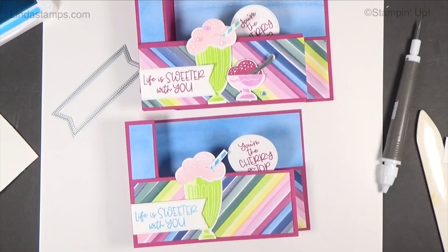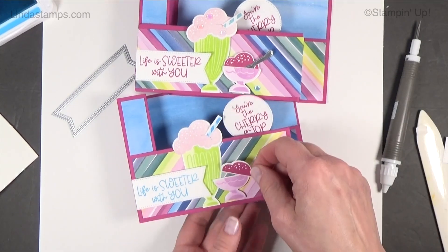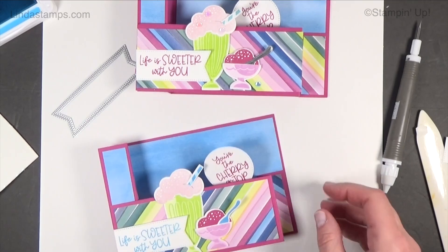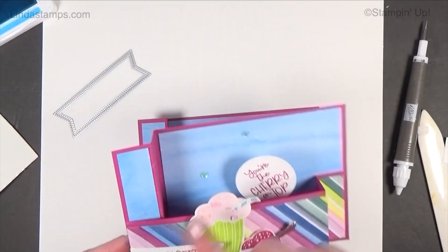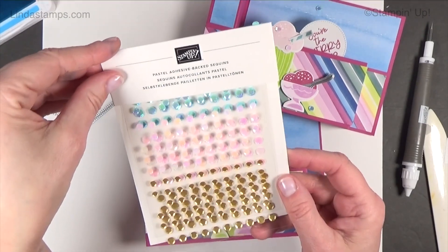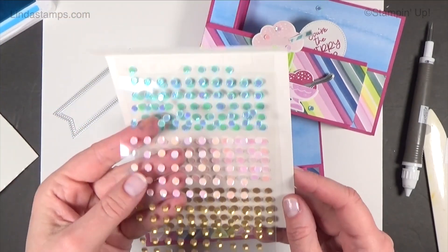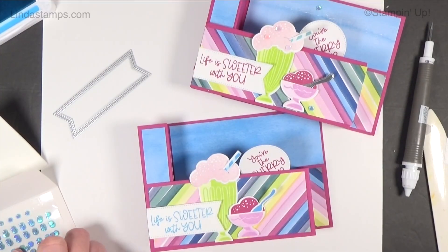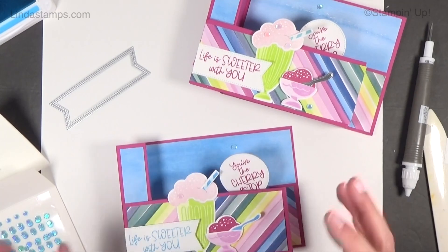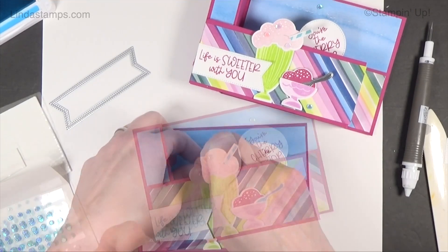I've got one more little ice cream dish I'm going to pop up with a dimensional — this one is in Fresh Freesia and a little Raspberry Sorbet. We need a little spoon too — a little blue spoon. Then we can embellish with some sequins. These were in the mini catalog and they're carrying over to the annual catalog — they're the pastel sequins with a whole big sheet of small and a whole sheet of large, in blues, pinks, and gold. They already have adhesive on them, which is great, and they carry an iridescence so they go with so much.